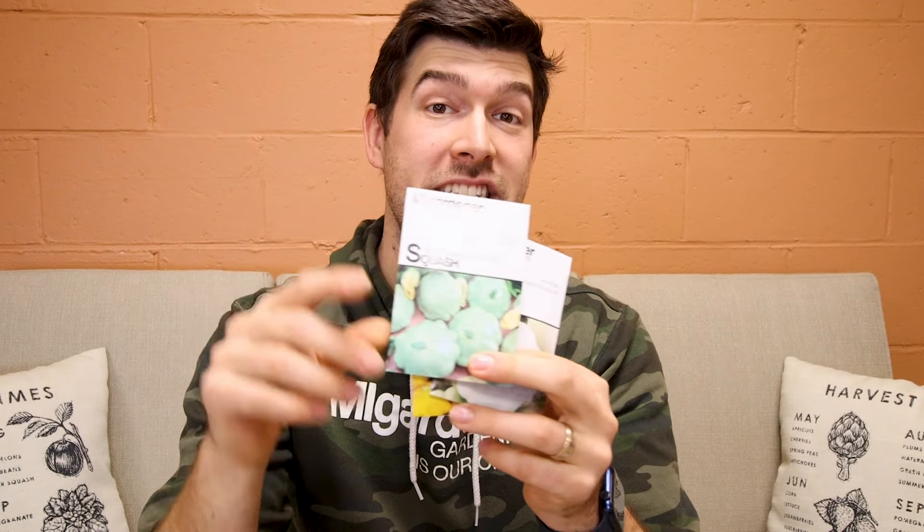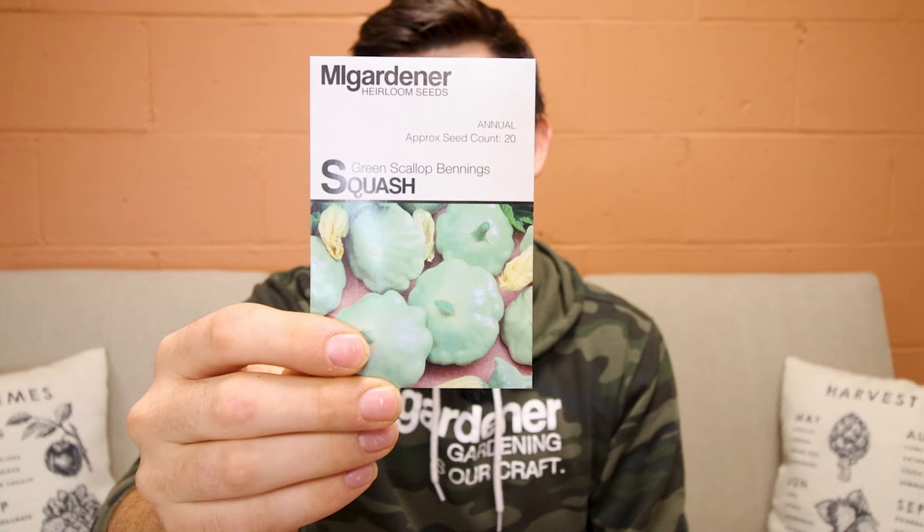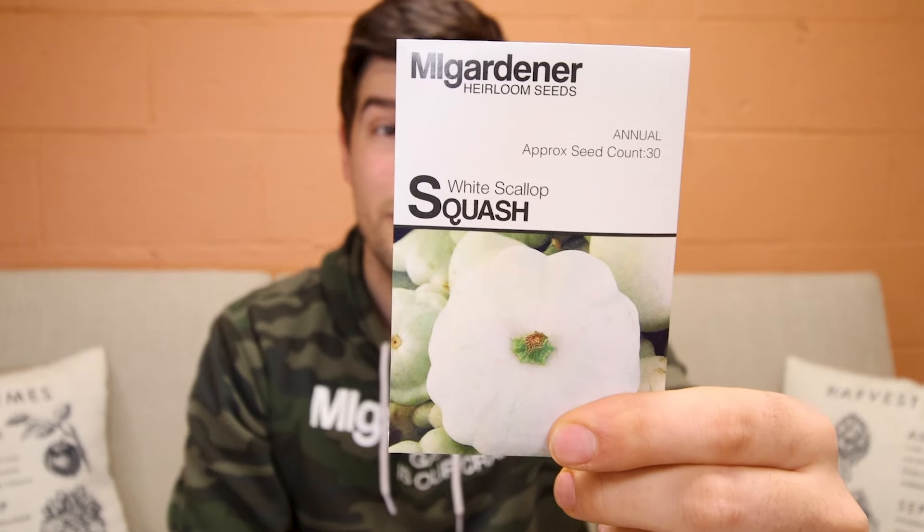Next, you've got your scalloped squash or patty pan squash. These are really common because of their scalloped edges — that's where they get their name. Those little bumps around the perimeter of the squash are known as scallops, and they can be seen in a green scalloped Benning squash, a yellow scalloped squash, or even a white scalloped squash. There are many different varieties, but it's just another type of summer squash.